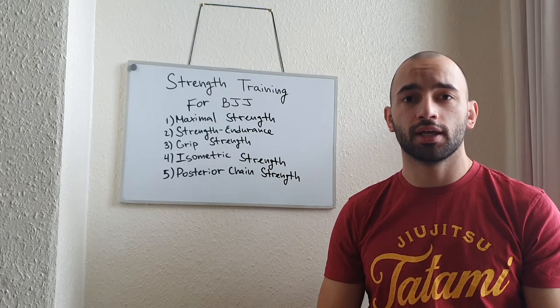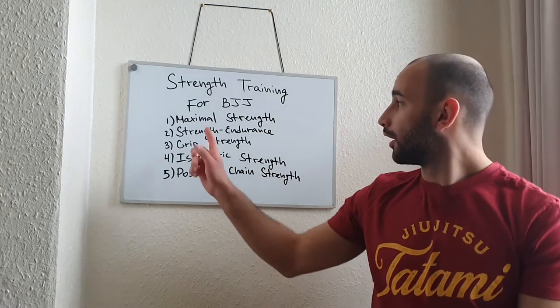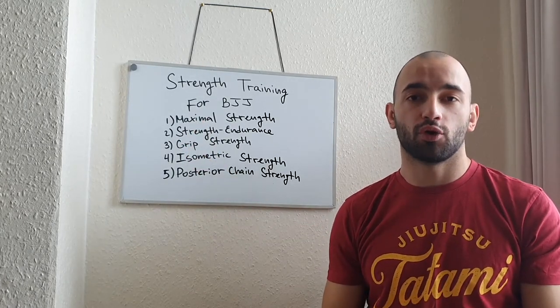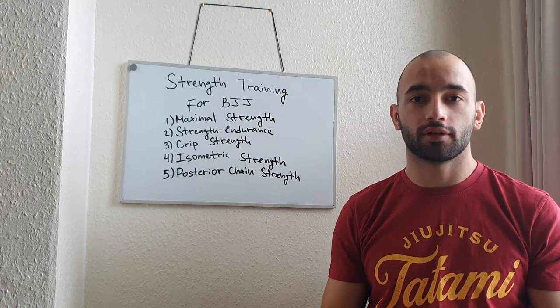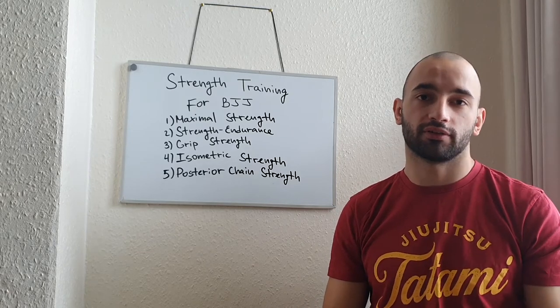When it comes to strength training for BJJ, there are five really important things we have to address. The first one is maximum strength. Maximum strength is really going to help us become stronger and express as much force as we can. There are a lot of different situations and positions where we might need to use our maximum strength.